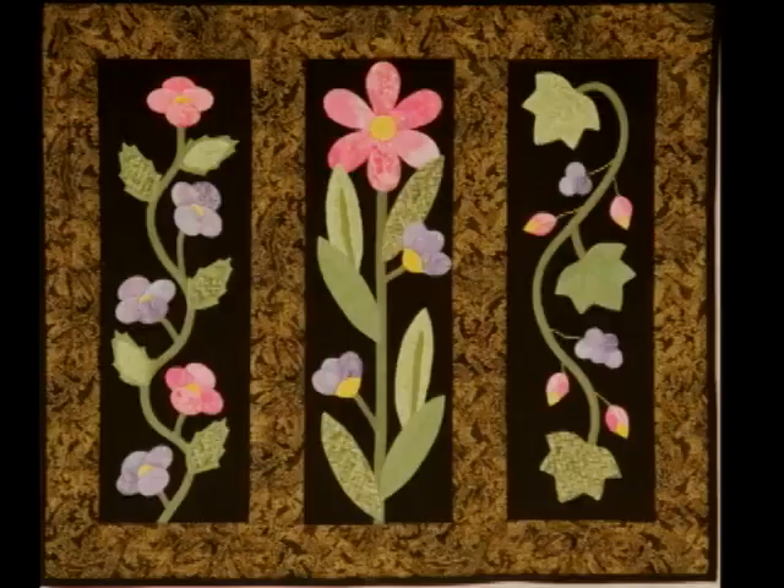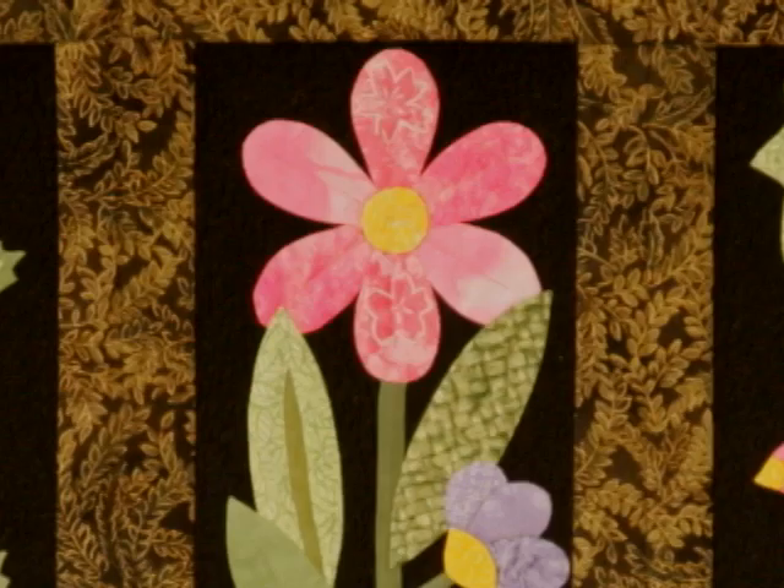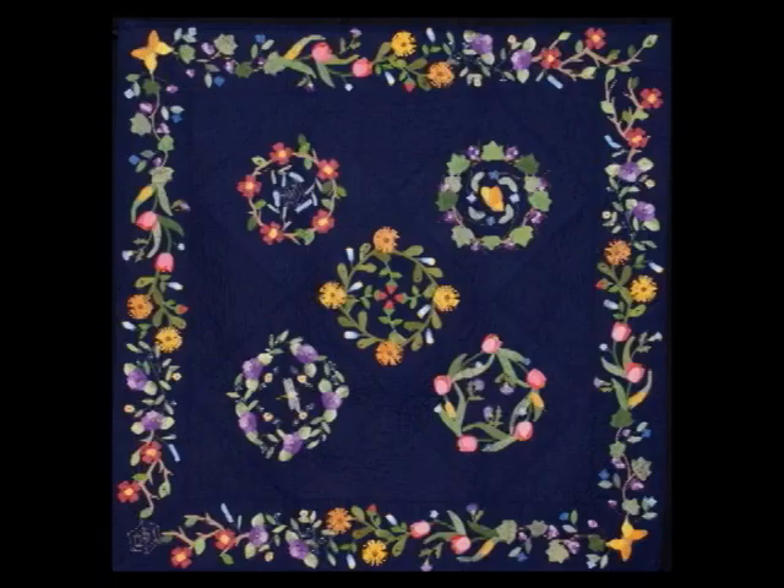What's the name of this class? This is called Garden Medley and it's probably my most requested hand appliqué workshop. It teaches a lot of really nice techniques because you get to learn perfect points, you get to do perfect curves, and you get to do perfect circles.